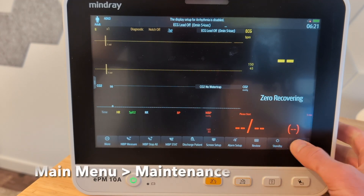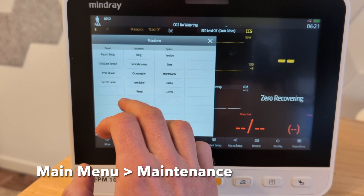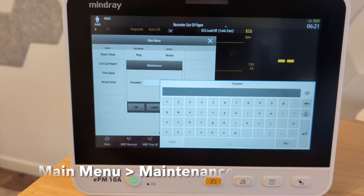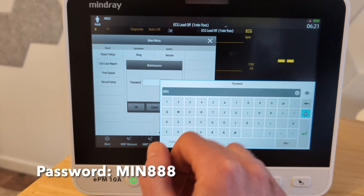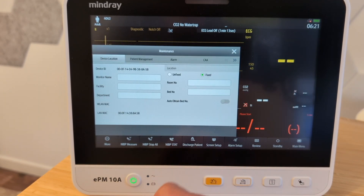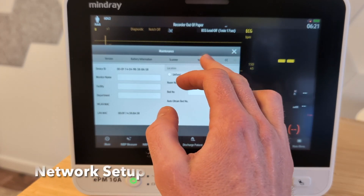First things first, I'm going to go to the main menu. We're going to scroll over here, go to maintenance, and then we have to type the maintenance password. In this case, it's going to be M-I-N, all uppercase. You can tap this just so you can see what you're typing. Then 888, hit enter, and then we're going to go over here to the network setup tab.